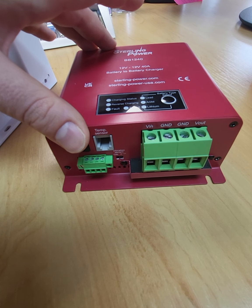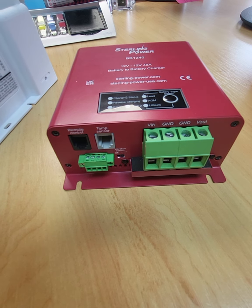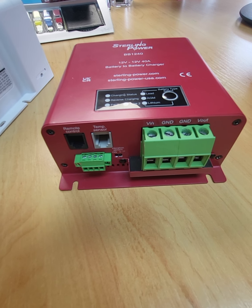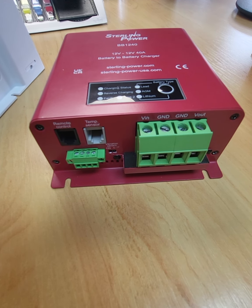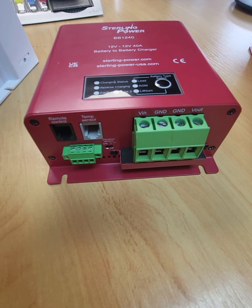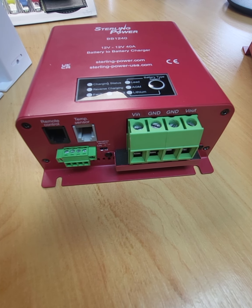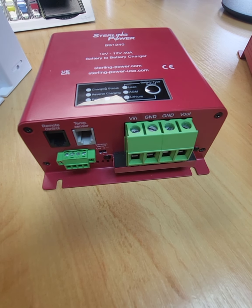So it doesn't start draining your start battery — it only operates when it detects motion. And it's not instantaneous either; it demands several continual probes for it to get going. So if a car drives past and knocks your vehicle slightly, the B2B won't start up and start charging. So don't worry about that.